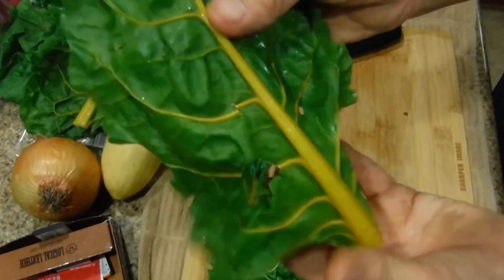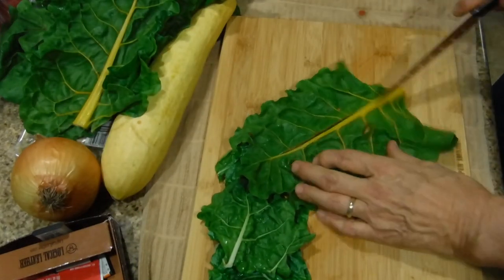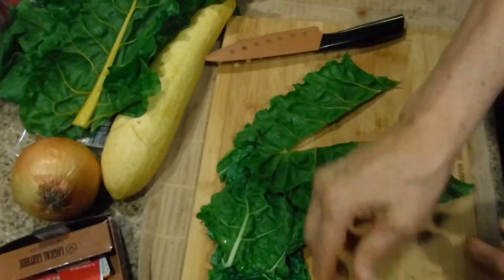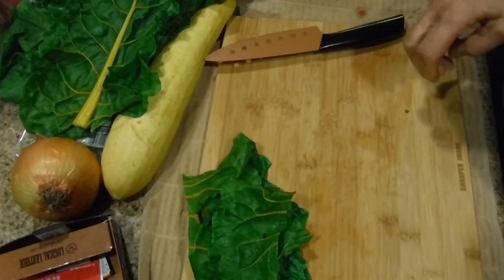Here's some beautiful yellow chard - we're just going to cut that out. You've seen me do this before if you've been watching my other videos. I'm going to be quiet and we can just zip through this.